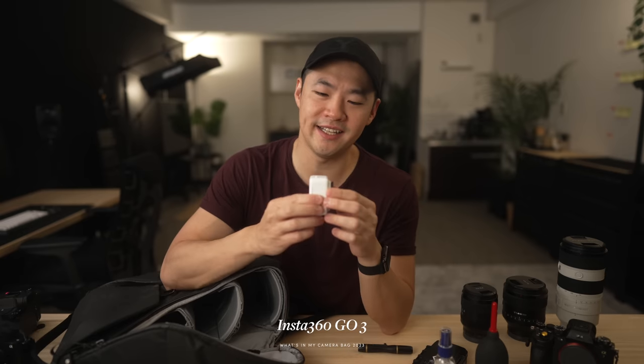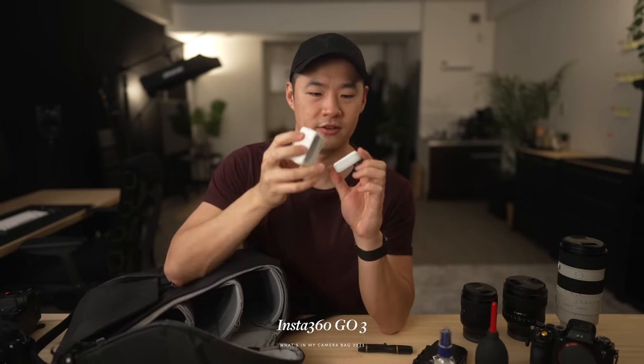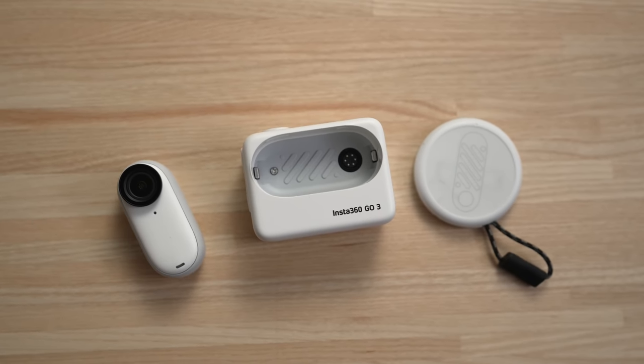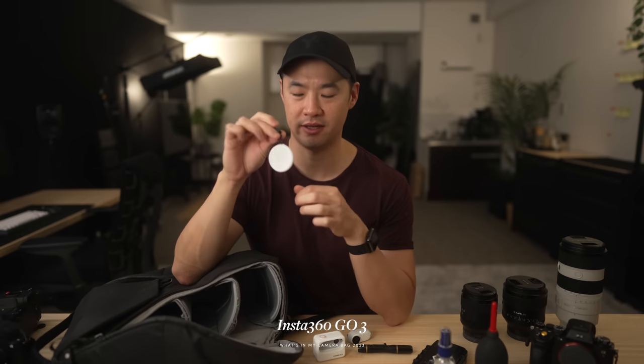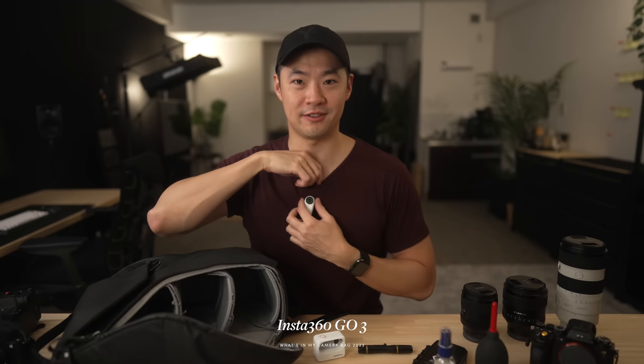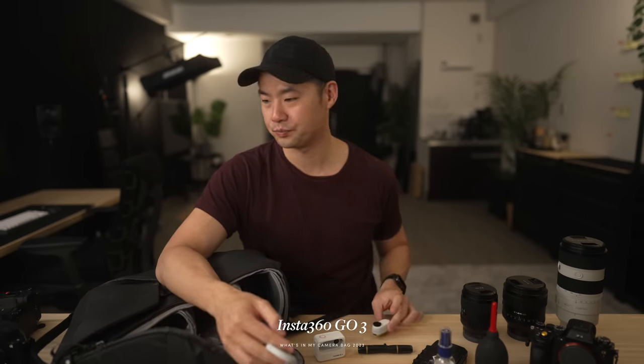A recent addition to my kit is the Insta360 Go 3. This is a tiny little action camera with a little dock — it's this size. In conjunction with it, I use a little pendant that goes underneath my shirt and clips in, suddenly giving me a POV view. So look out for some new POV videos shot with this thing coming very soon.